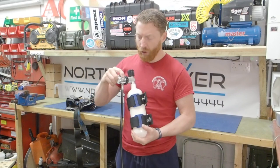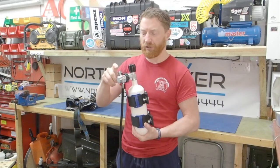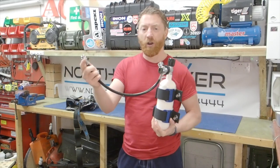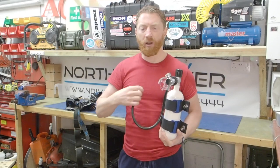It also has an overpressure or overinflation valve — that way if it's going to burst, that will burst first. And then I've added a suit inflation hose, or low pressure inflation hose, with the same sort of Schrader valve that sits on my suit.